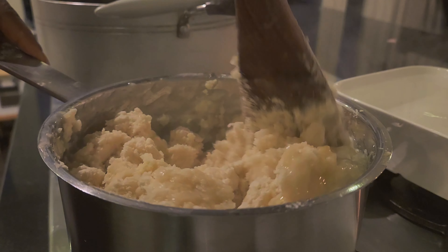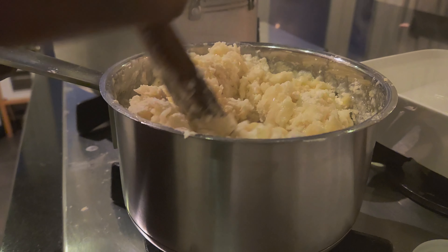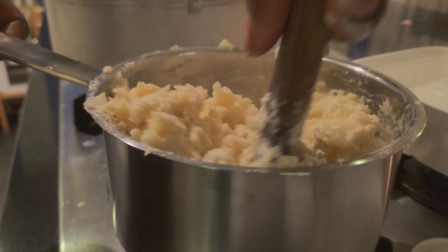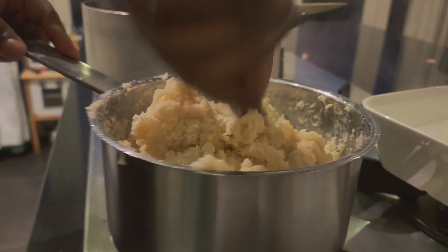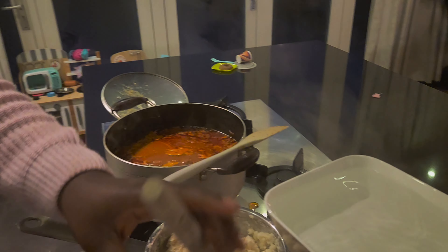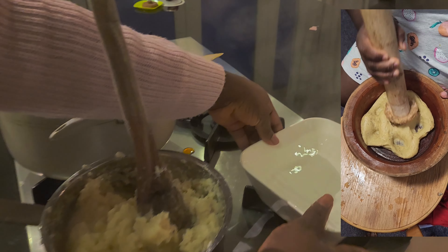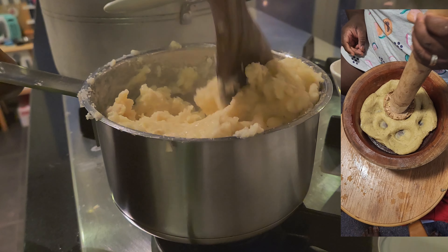So this is the fufu flour we are using, but you can use any fufu flour that you prefer — just follow a similar method. This fufu is usually made from plantain or cocoyam with cassava. At least for us from Ghana, that's how we make our fufu. Usually we pound it, but this time we are using a flour of those ingredients.